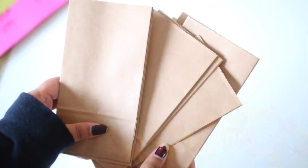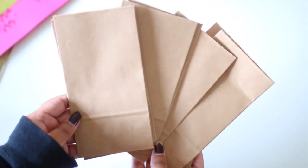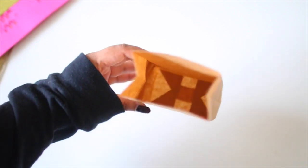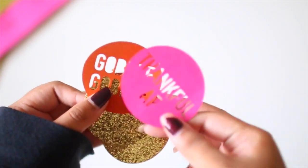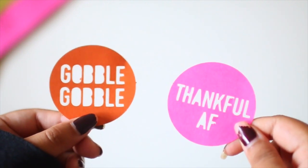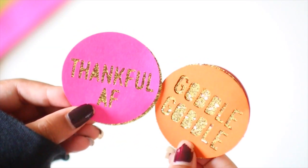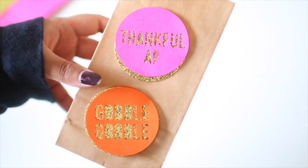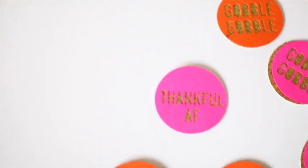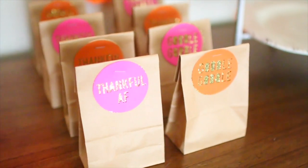Now I'm going to share with you guys these party favors - they're super easy to do and I love giving out favors for my parties. I got these brown bags from Michaels; they come in any color. You're going to need some construction paper or cardstock paper, and a cutting machine like Cricut to cut out tags - that's how I cut out these 'gobble gobble' and 'thankful AF' little card things. But you can do it by hand, or honestly just print something off the internet and cut it out as a tag. I stapled it onto each of the bags, and you can use any Thanksgiving quote you want.